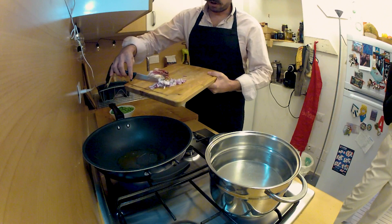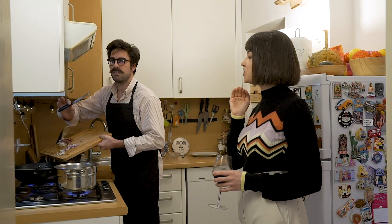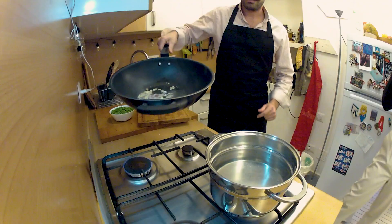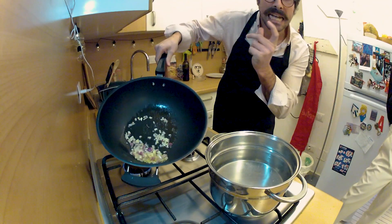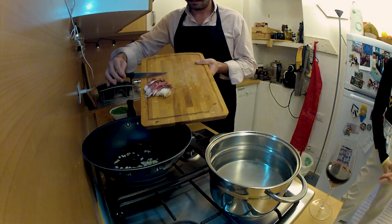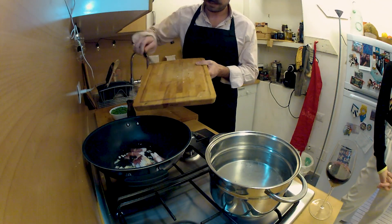Let's put the onion in — lightly fried. This is the sound of my life, you can almost smell it. And then the moment to put the speck inside — voilà!